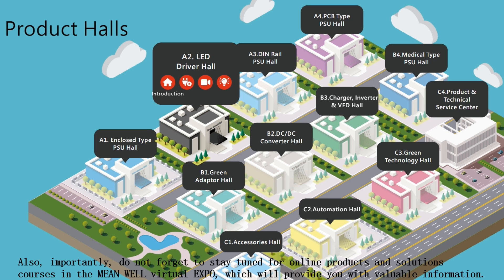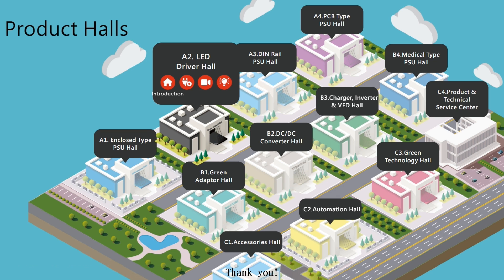Also importantly, do not forget to stay tuned for online products and solutions courses in the MEANWELL Virtual Expo, which will provide you with valuable information. Thank you.